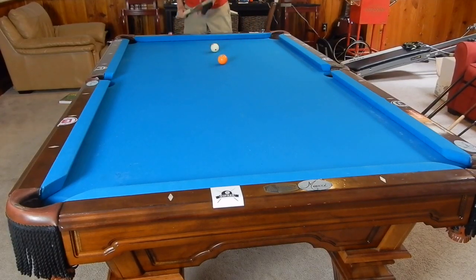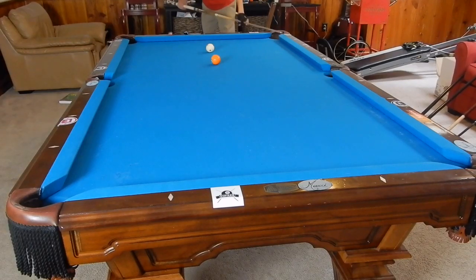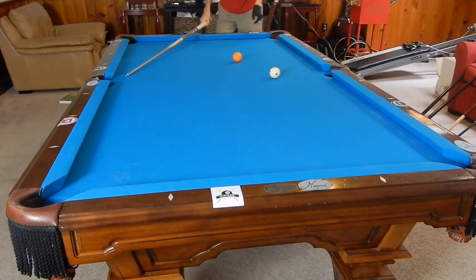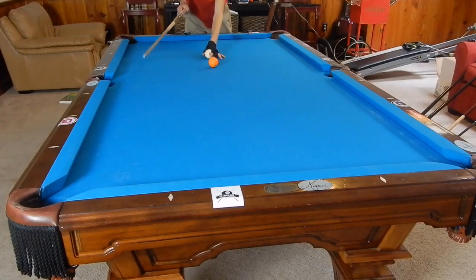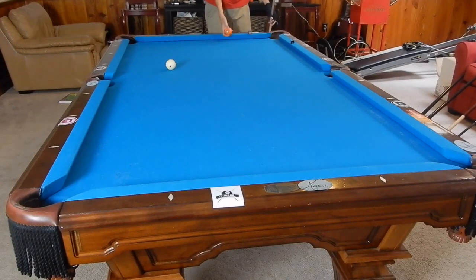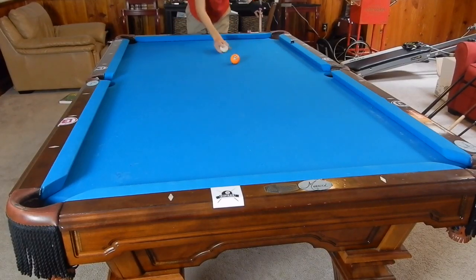Starting off with some basic physics — we're going to take this bank right here. These two balls are in a straight line along the second diamond; I'm trying to make the ball here. If you hit this really fast, I'll mark where it lands with a piece of chalk. Now I'll do the same shot, aiming at the same place but really slow. You see we end up hitting the rail here — look at that difference. We went from coming here to coming here.